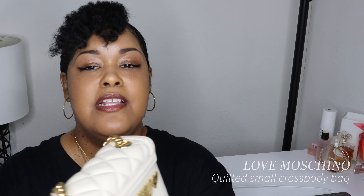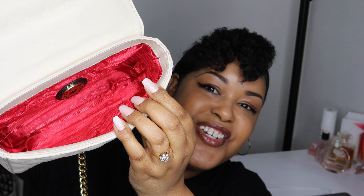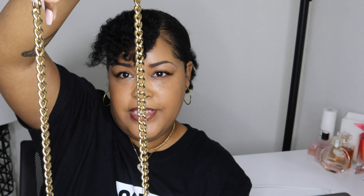Next we have Moschino. I've actually never worn this bag — it's summer, I could start wearing it, but we're still kind of shut down. The back says 'Love Moschino,' the front says the same, and it's got a little heart. When you open it up she's red inside — that's gorgeous and so super cute. There are no pockets inside, but this bag is gorgeous. It's a crossbody and the chain is pretty long. I love this bag.